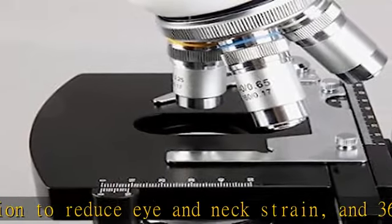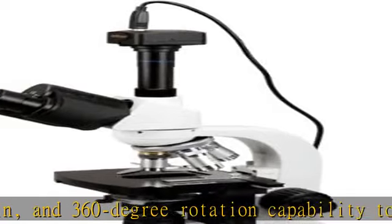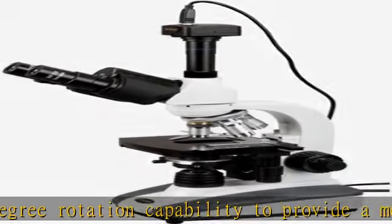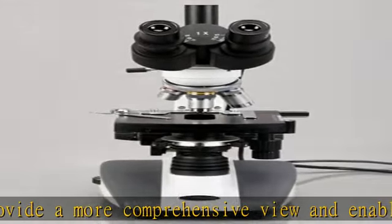Double-layer mechanical stage with 1mm stage divisions, locks slide into place and provides precise slide manipulation along the x-axis and y-axis to allow coordinates to be recorded, enabling the viewer to return to a specific location on the slide. See the description to get this product today at the best price.